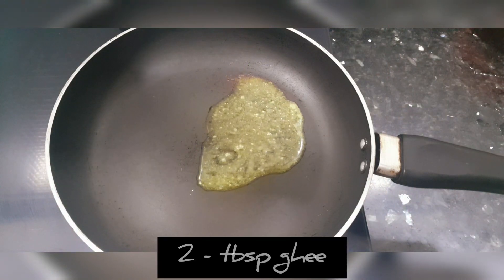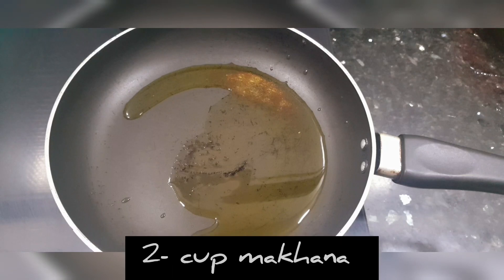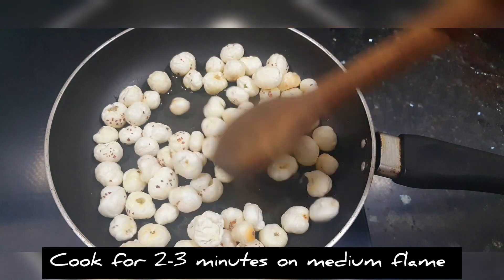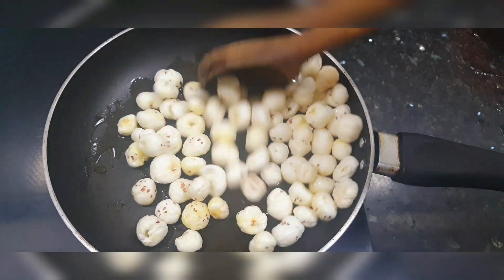We will heat a pan and add 2 tablespoons of ghee, then add 2 cups of makhana. We will roast the makhana well so it will be crispy. The makhana will become very crispy when roasted properly.